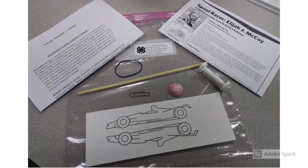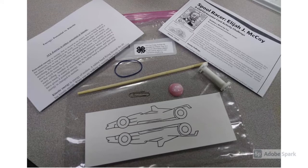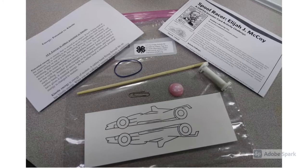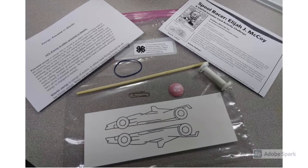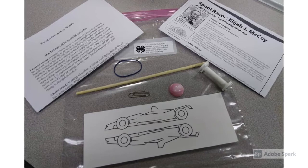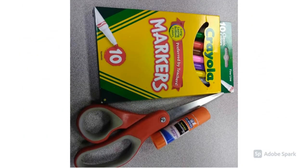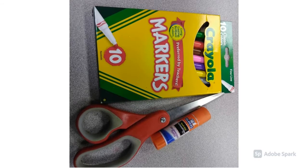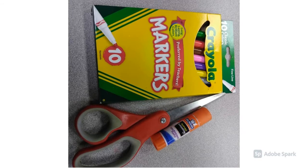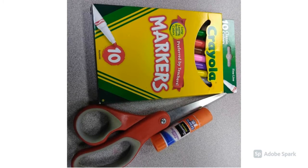You have a handout on potential versus kinetic energy, written instructions for how to make the spool racer — these will be slightly different from what we're doing today, but you can follow along with either the video or the written instructions. You also have a dowel rod, a rubber band, an empty thread spool, your popper toy, a race car wrap, and a paper clip. Things you'll need are something to color your race car wrap with, like markers, colored pencils, or crayons, a pair of scissors, a glue stick, maybe a piece of tape, and maybe a toothpick.